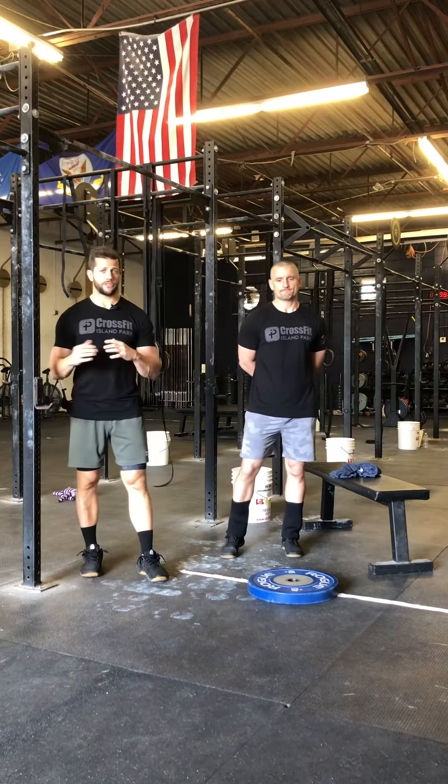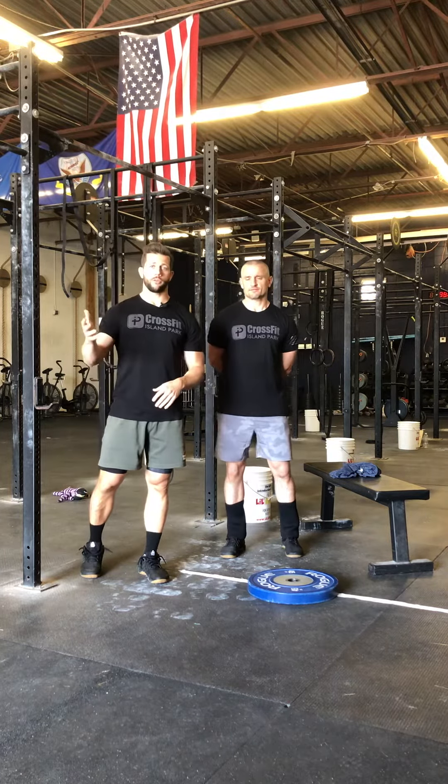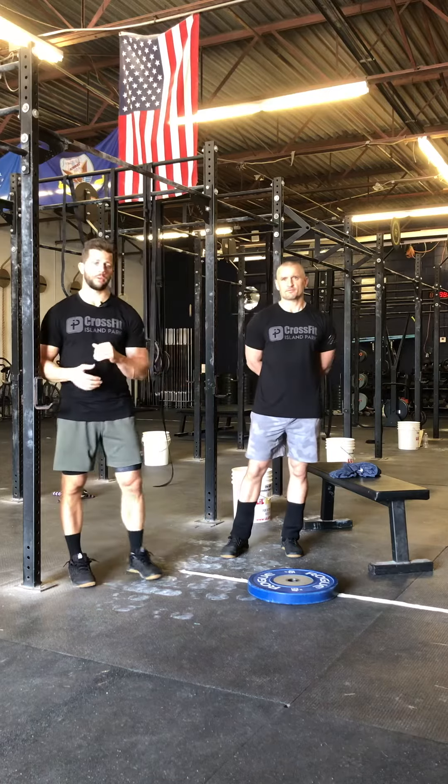So if you're doing half Murph, that's fine, but we still want to do all the movements the correct way. You have your mile run or your half mile run, whichever one you may be doing.